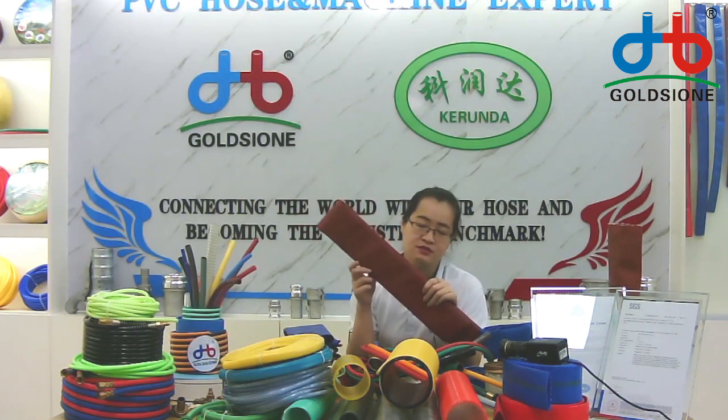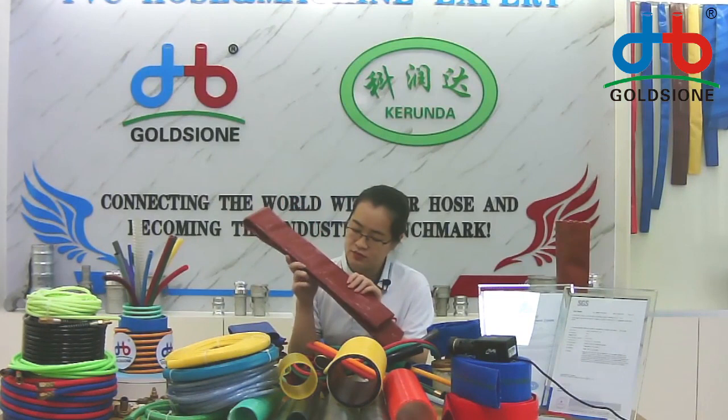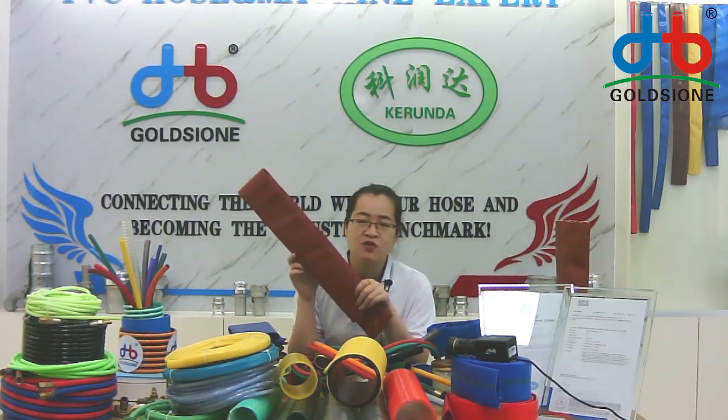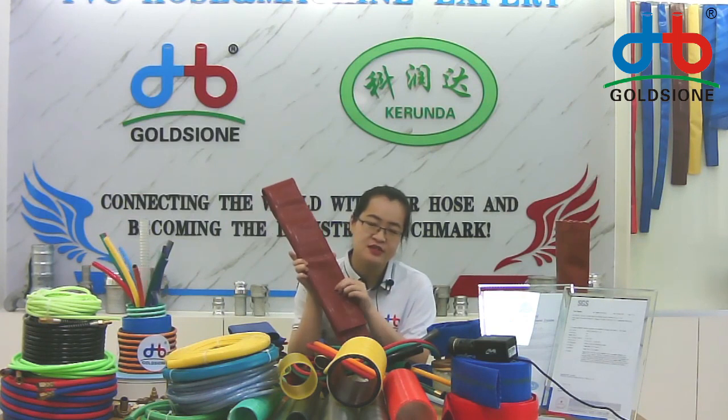Buyers, you can choose this. This is a high-pressure lay flat hose, and it is also a hot sale. Some customers in industrial fields like mining or delivering wastewater purchase this themselves.